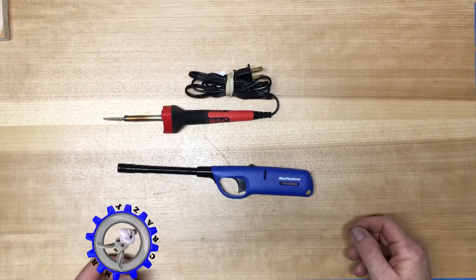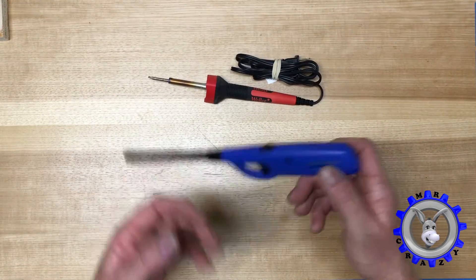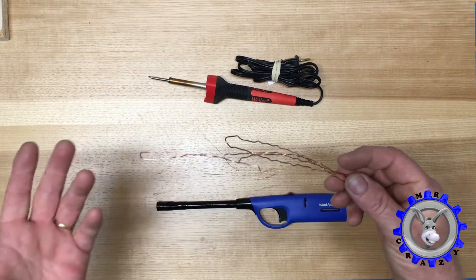In this video I'm gonna show you how to make a soldering iron with a barbecue lighter and a piece of wire.